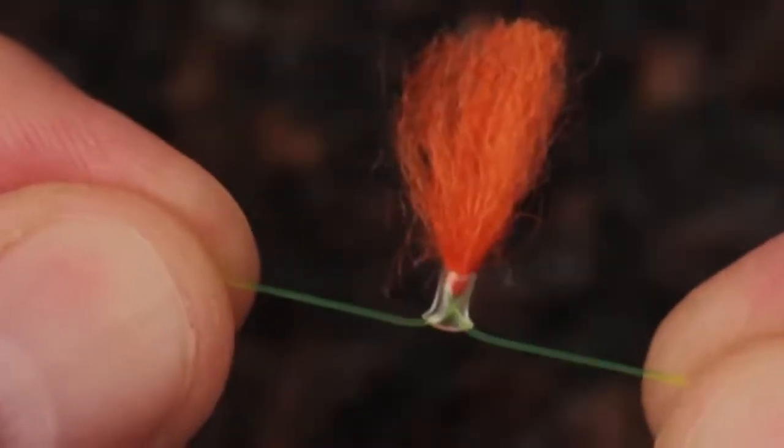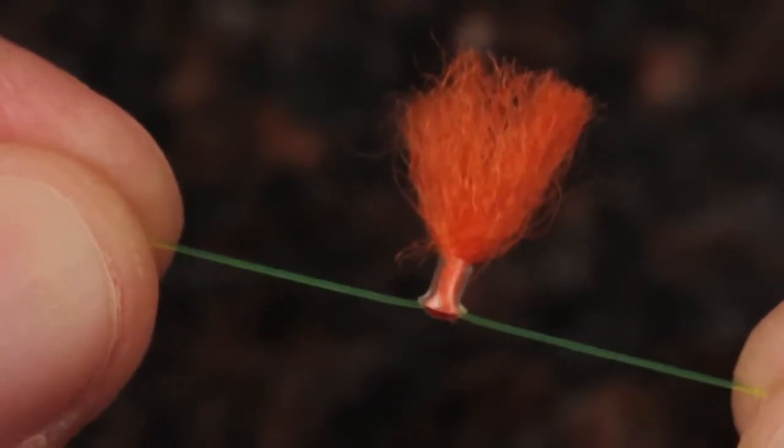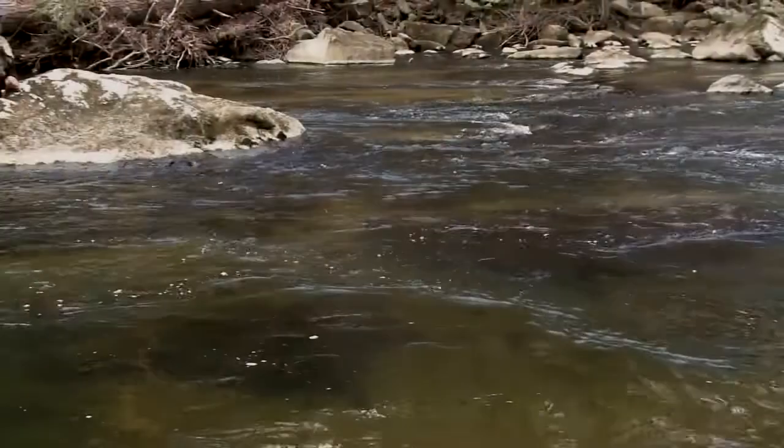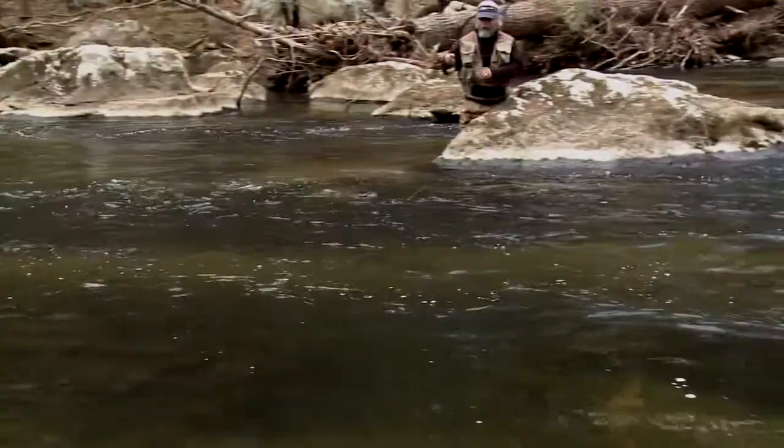With the New Zealand Strike Indicator Tool, you can make indicators in just about any size. They float well, are easy to see, stay where you put them but are still adjustable, don't damage the leader, cast and present exceptionally well, and are totally reusable. What more could you want from a strike indicator?